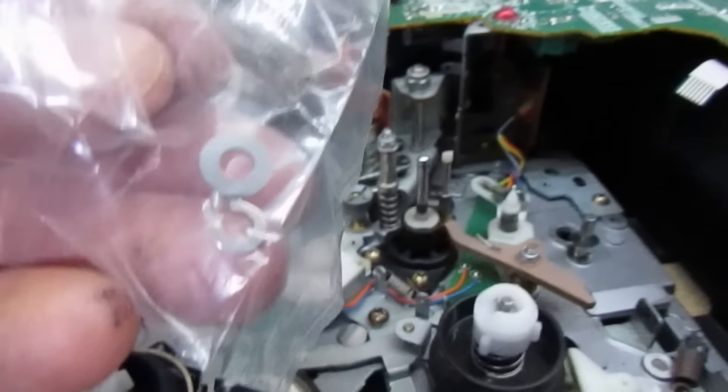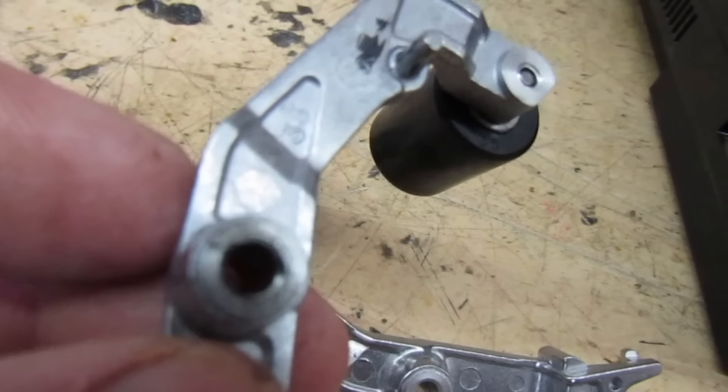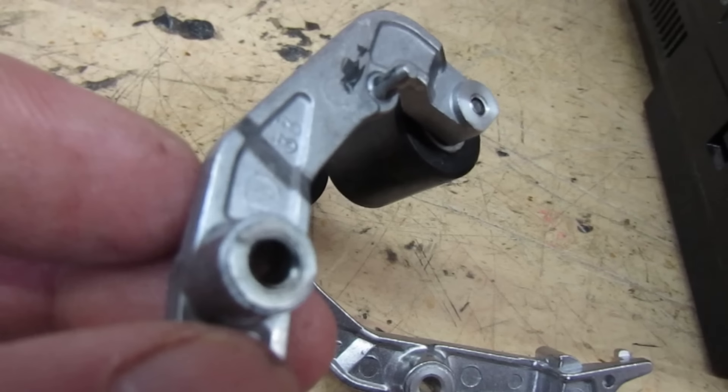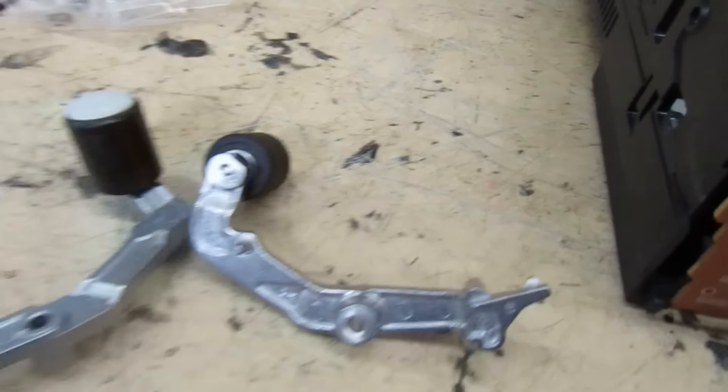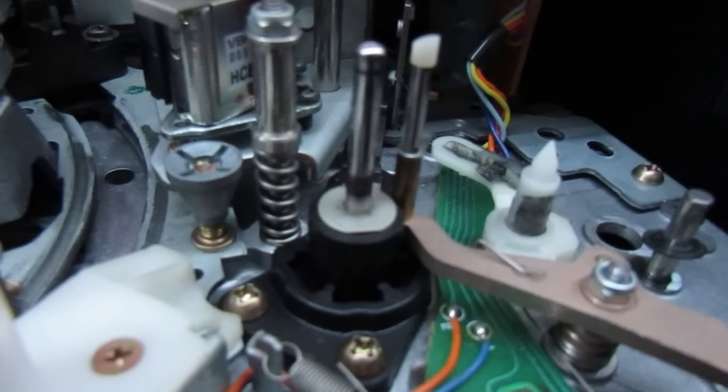That's the loading belt there - it doesn't feel too bad actually. The loading belt is very strange; I would have assumed if this hadn't been run for 20 years the belts would be gone. It's not to say they're slipping when we power it up, but they feel okay so far.